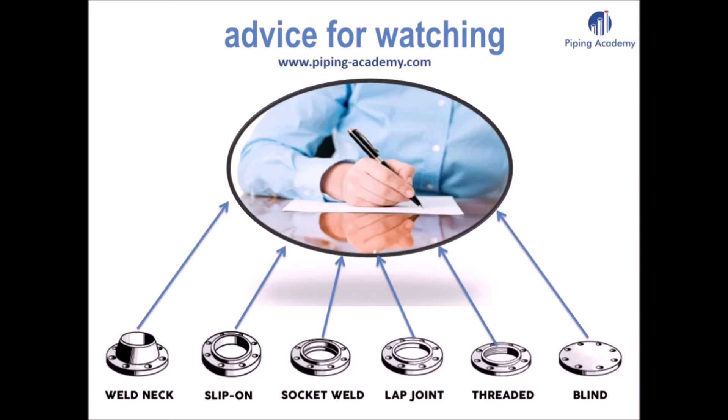Just a very quick advice before starting to watch this basic video about flanges: to keep in mind all the information you are about to learn, it's a great idea to take out a piece of paper and pen to write down what you have learned in today's lecture.